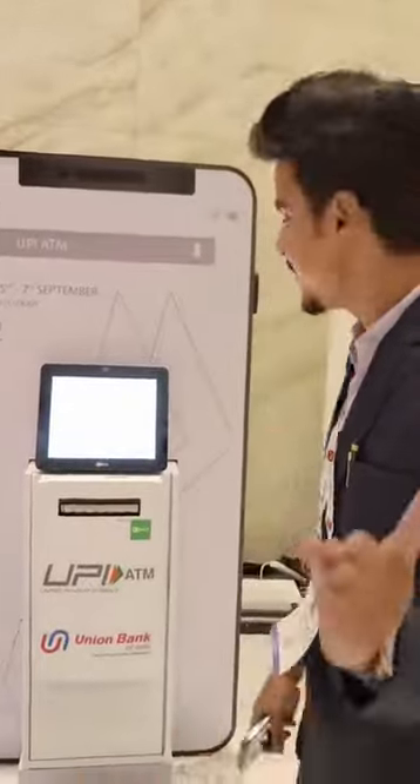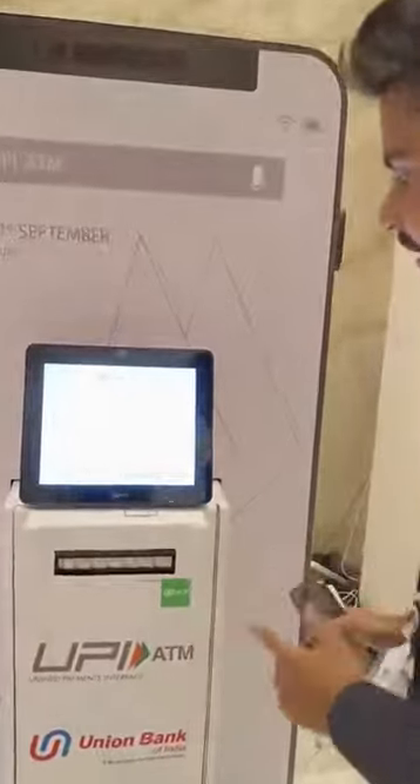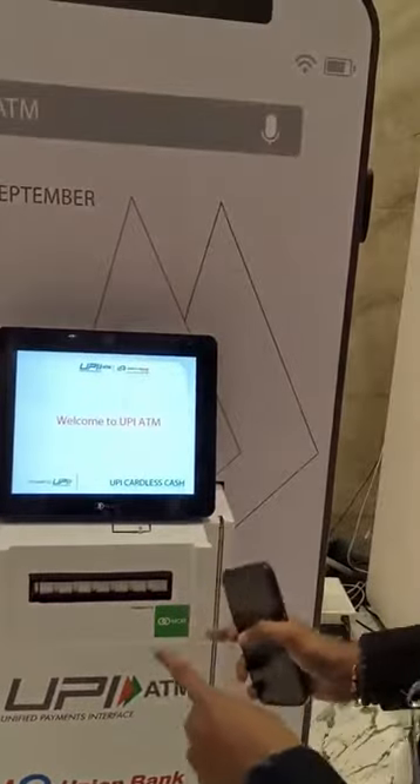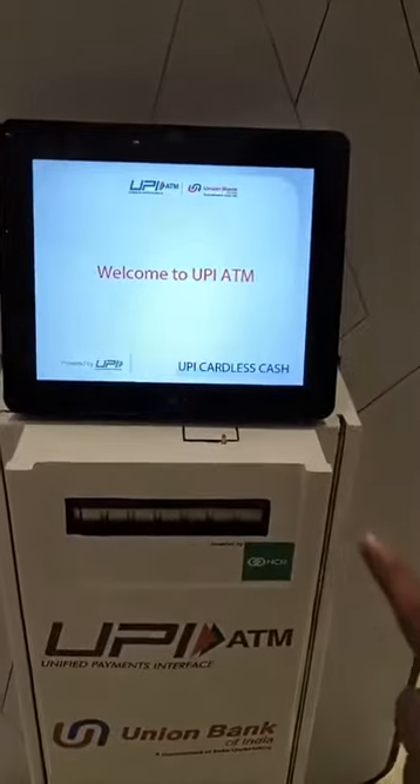Hi, my name is Ravi Sutamshti. Today I am going to show you a very interesting product. I am at Kintech Place in Mumbai. This is a UPI ATM made by NPCI, powered by NCR Corporation. How will this work? Let's try it out.